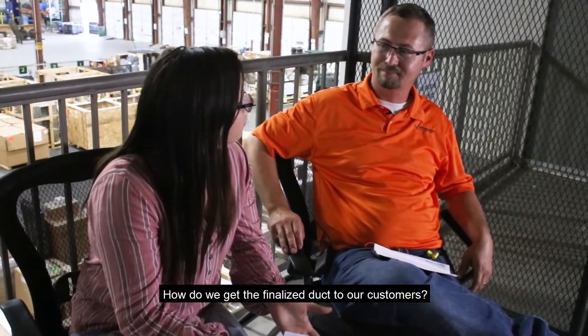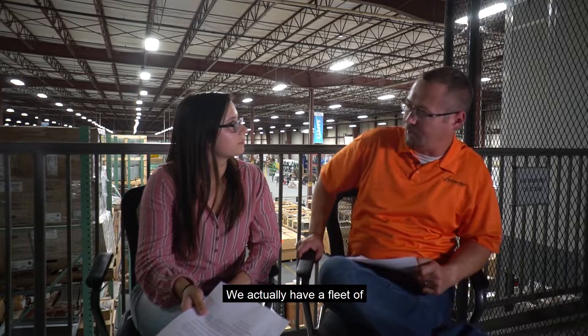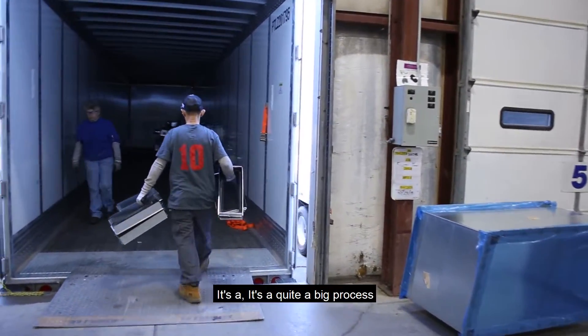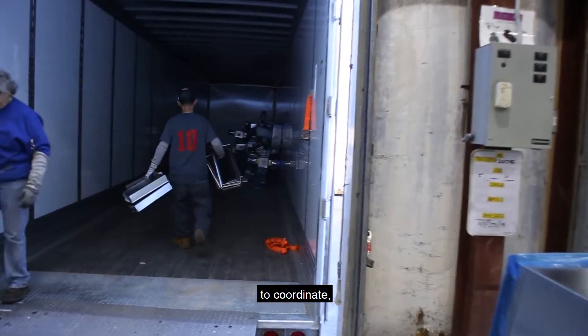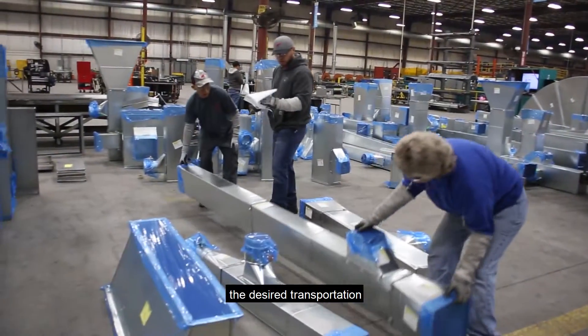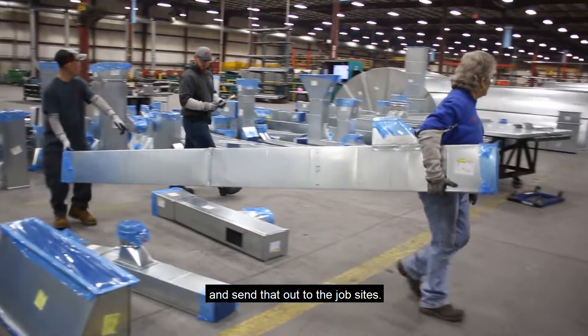How do we get the finalized duct to our customers? We actually have a fleet of box trailers or flatbeds out in the back here. It's quite a big process to coordinate — load everything up on the desired transportation and send that out to the job sites.